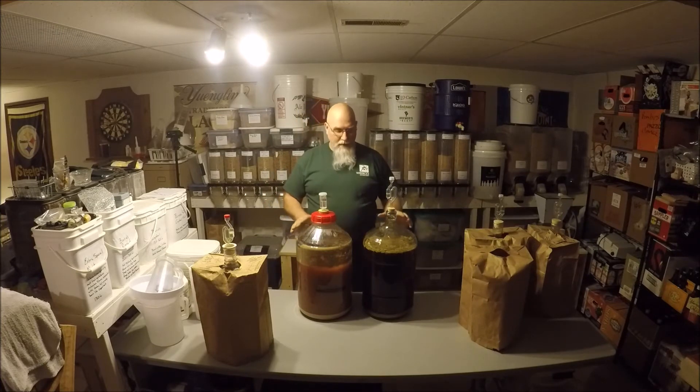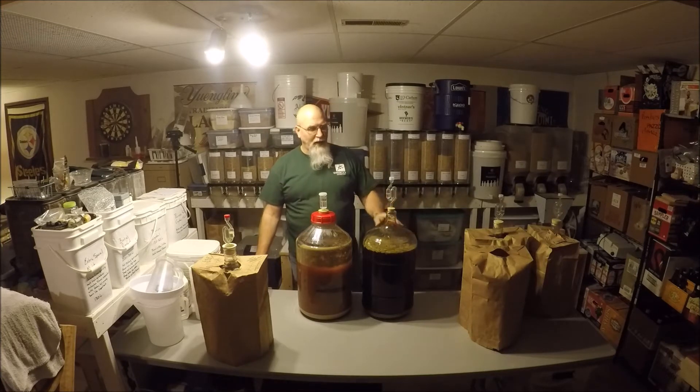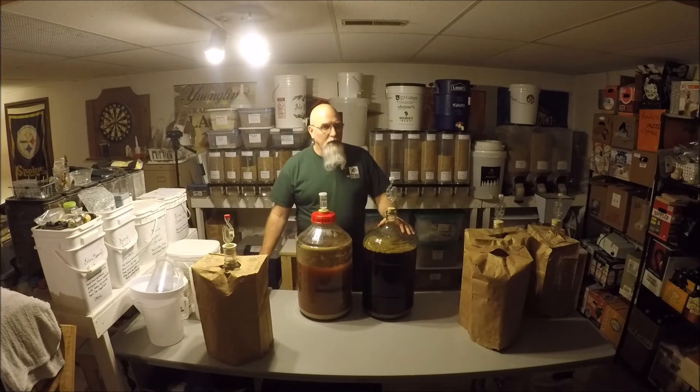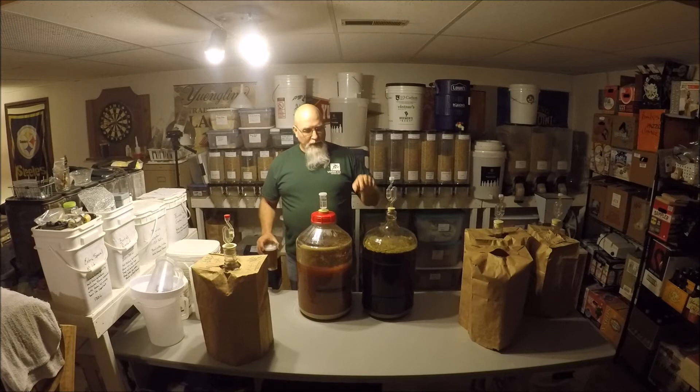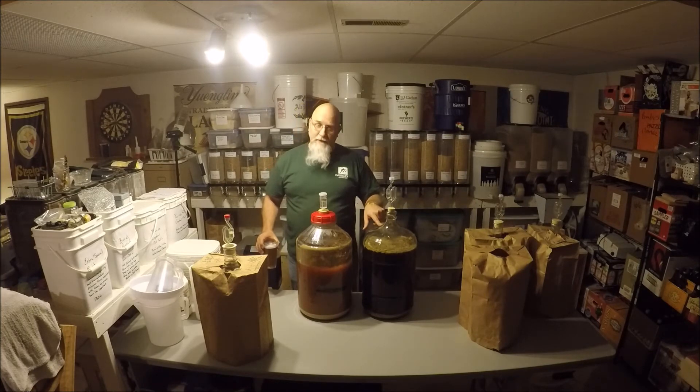This one's dry hopping — this is a Laurel Double IPA. I took the Bandwagon Brewers recipe and tweaked it just a little bit. I used the Brew Bag as my filtering system in my mash tun, so shout out to Brew Bag — go check their products out, they are fantastic. This beer was brewed with the Brew Bag and is now dry hopping with Laurel hops from Yakima Valley.